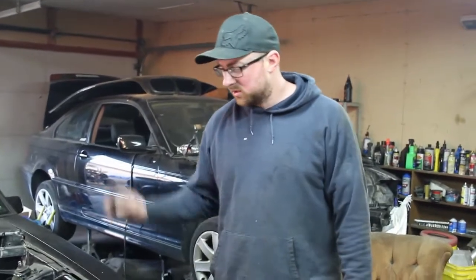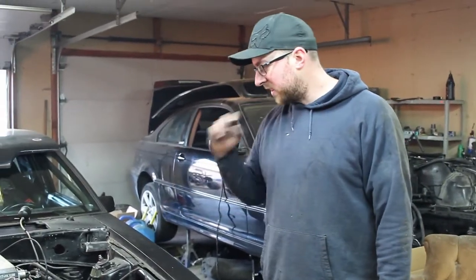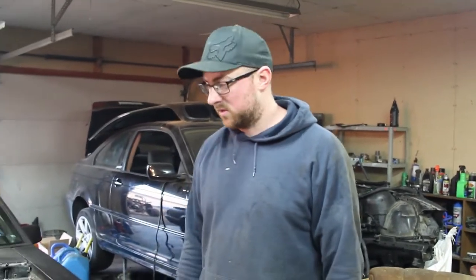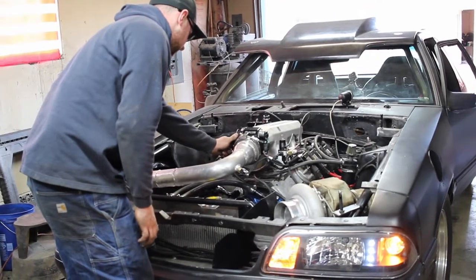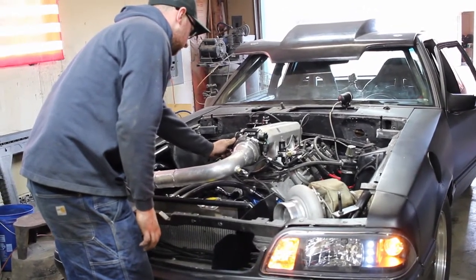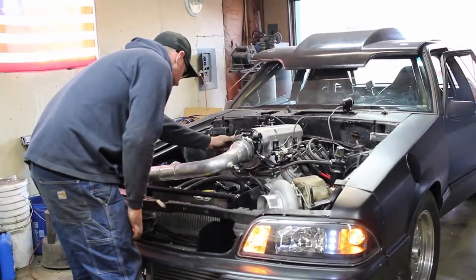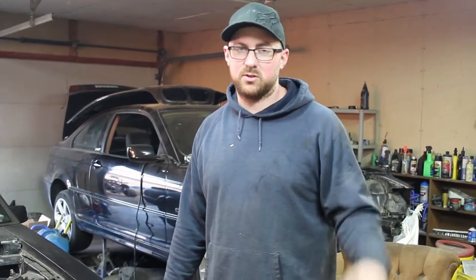I got everything back together — transducer all wired in, lifter valley cover installed. I fired it up, let it warm up, revved it up, and checked for leaks. Nothing seems to be leaking so far. With the pressure transducer on the coolant system, once the car warmed up and I was messing with the two-step, it got to about 15-16 pounds. They say every car is a little different, so you establish a baseline — and if it goes too much over that you know you have a pressure issue in your coolant system.